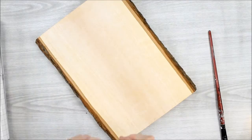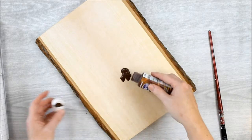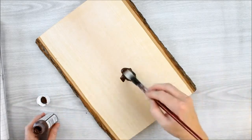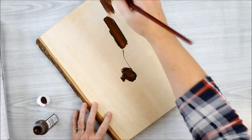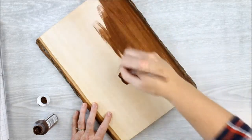You want to start out by staining the front and the cut edges of your board with a dark stain of your choice. We apply ours with a paintbrush — you can use a foam brush as well. Just make sure you get everything.